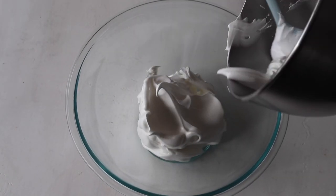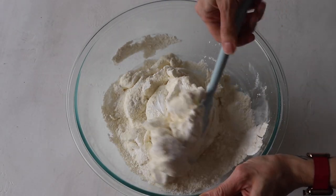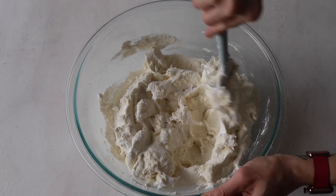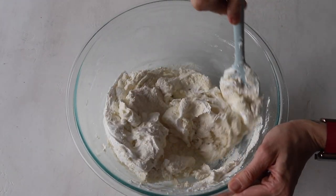Transfer the meringue to a bowl to ensure the macaronage process goes a little bit better. Pour the sifted powdered sugar and almond flour into the stiff meringue and start folding with a spatula until we achieve the perfect consistency.